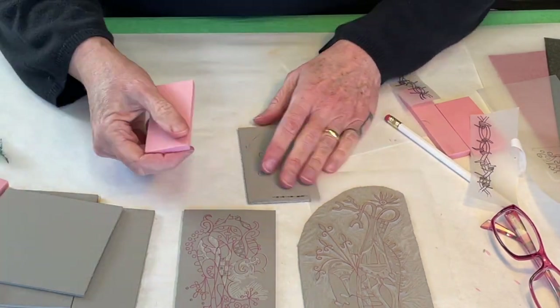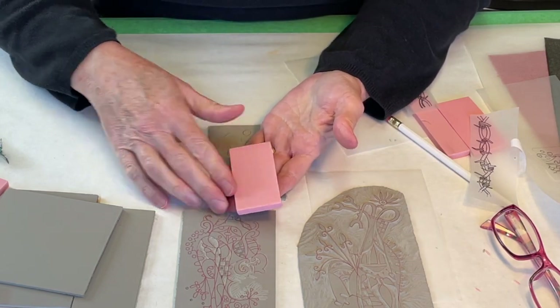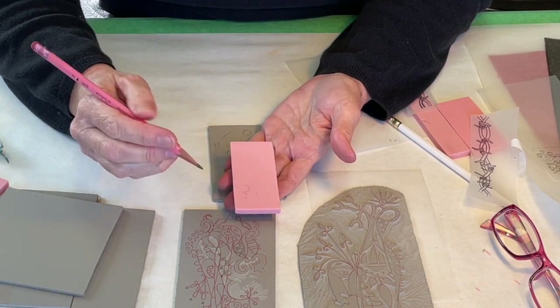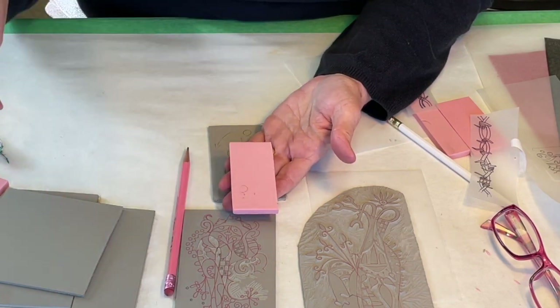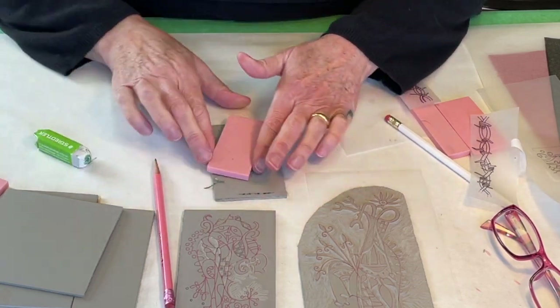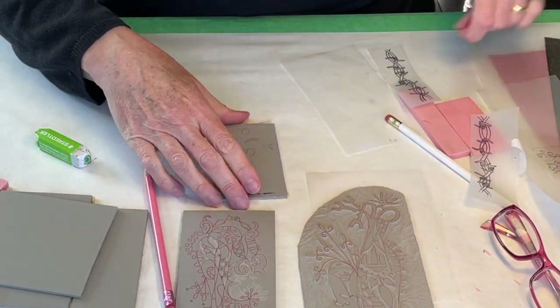However, if you're working on speedy carve material, this is much softer material, and if you try to draw directly on here — which you certainly can do — but if you press too hard or try to erase too hard, that can abrade the surface, and that will show up in your finished print.